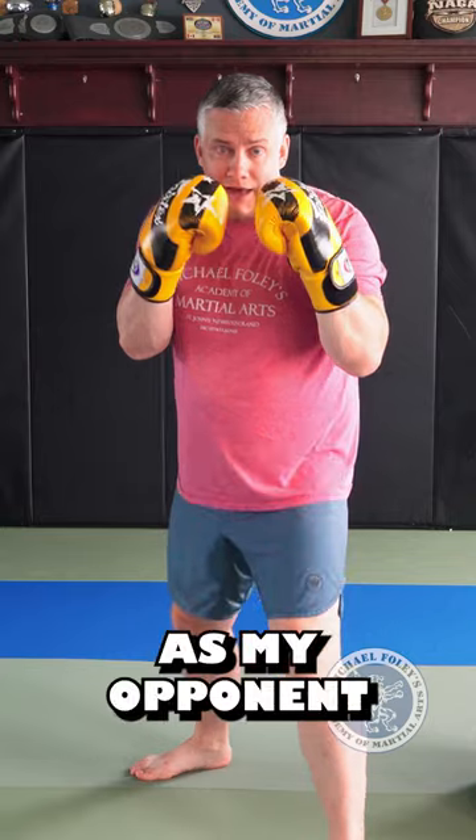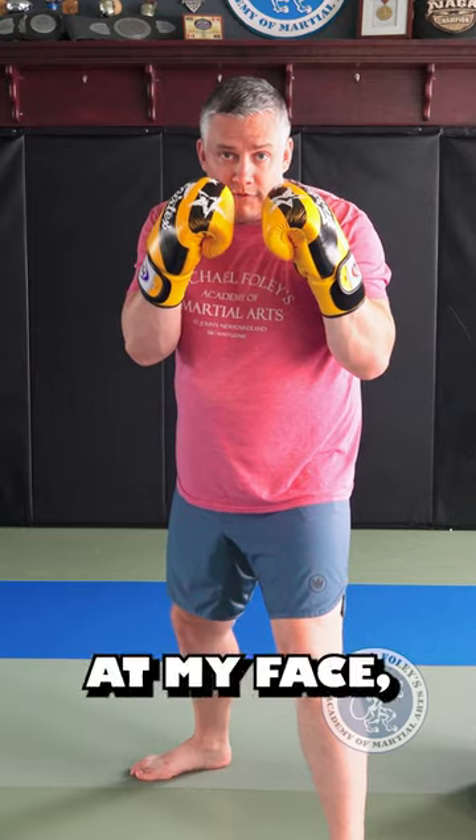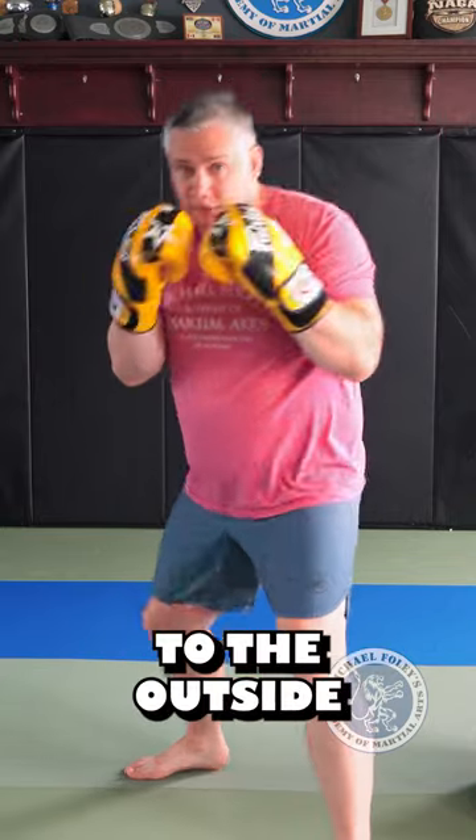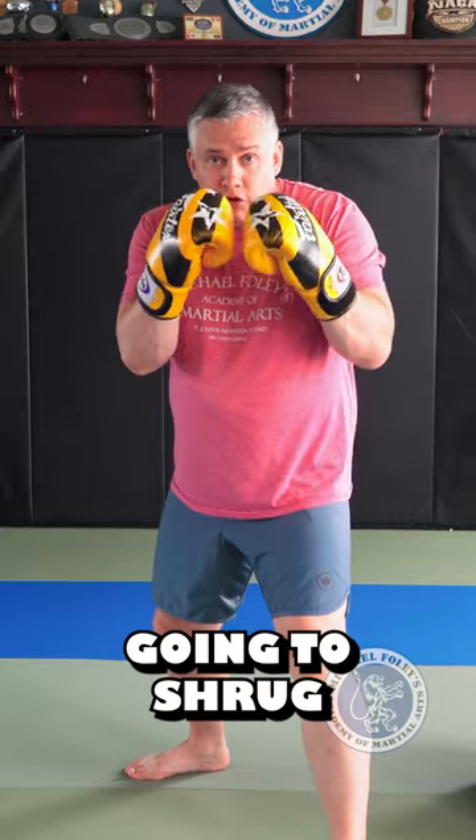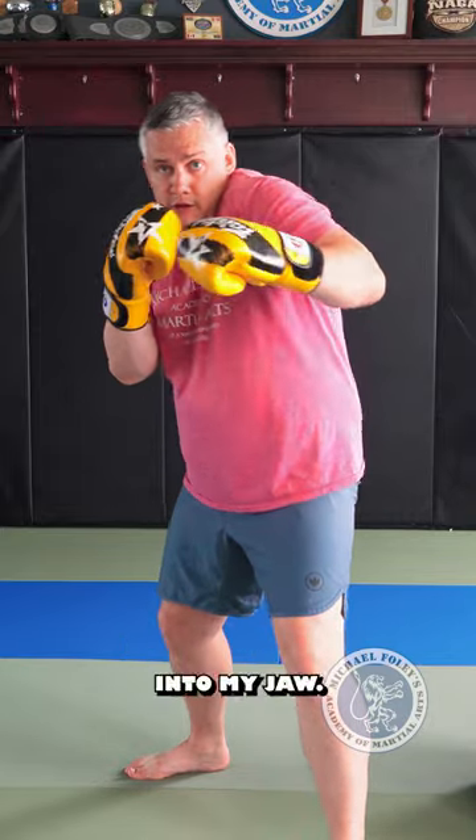So from right here, as my opponent throws a jab at my face, I'm going to slip to the outside of their punch. At the same time I do that, I'm going to shrug my shoulder into my jaw.